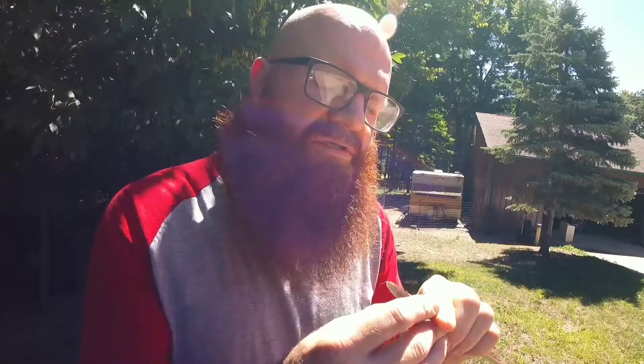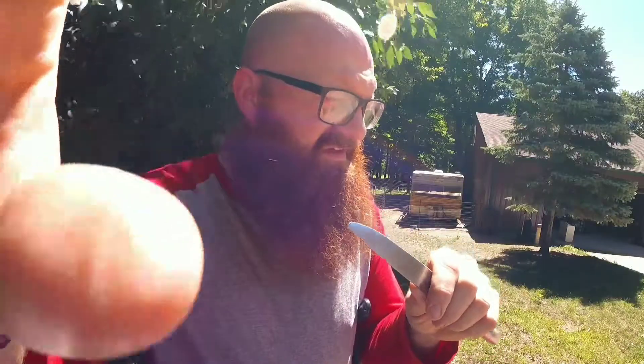Thank you very much. Is that your first time taking out a stinger? Cool, you did great. I didn't scream or anything too much. Is that the dead bee that was in here? I'm assuming the bee that I smashed belonged to this stinger, yeah.